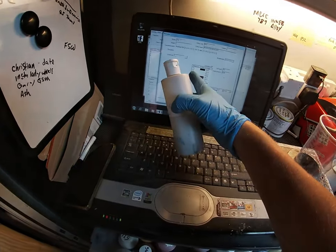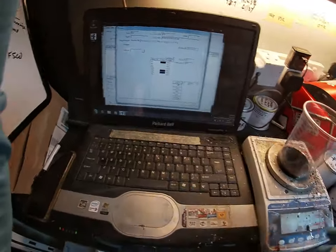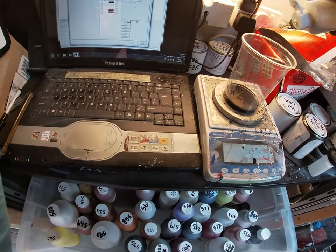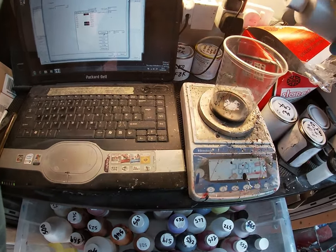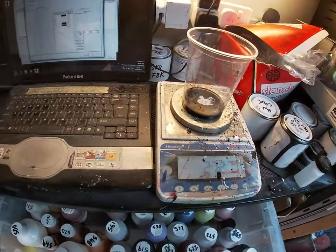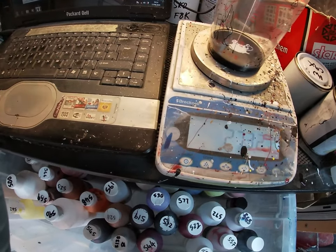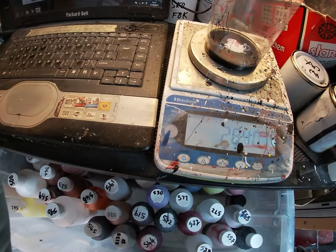The next tint is 561. On the formula it's 32.1, so we're going to go from 25 to 32 on the scales with that one. It's quite hard to do this while holding the camera, but we want 32.1.